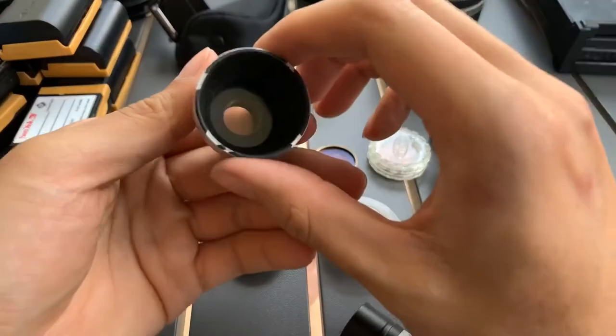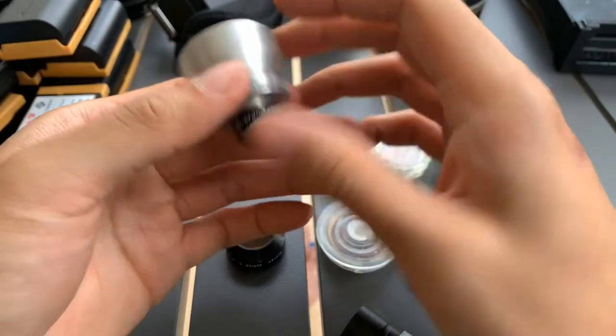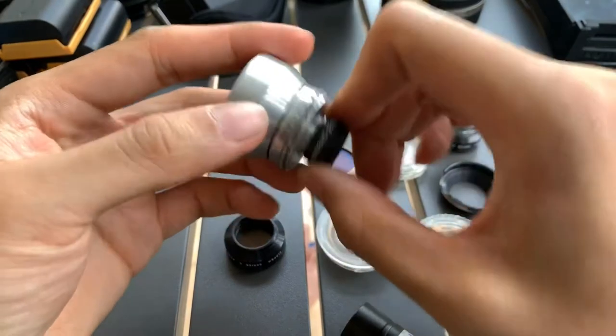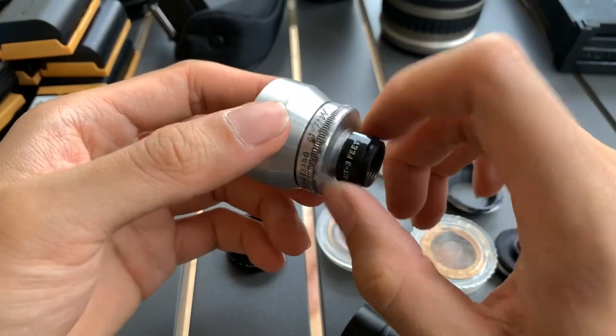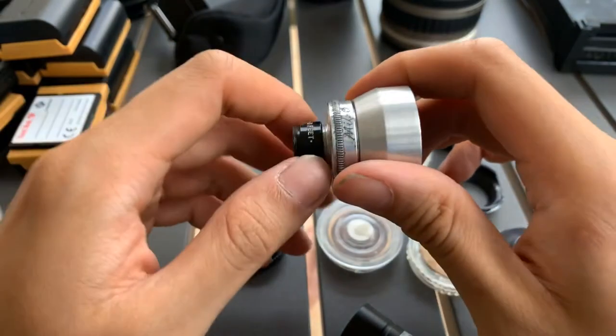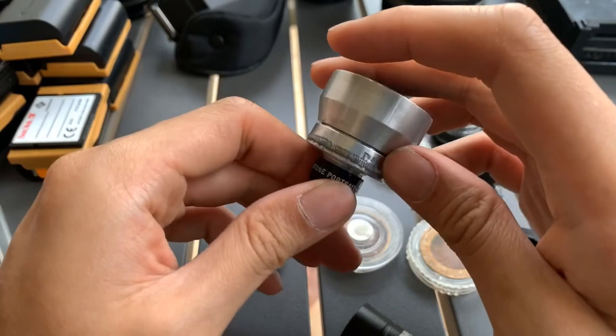Hi everyone. I have this bunch of filters that I'm not quite sure what they are for. I'm not sure why I got them, but I'm gonna let these go at a good price, so hopefully you guys get them off my hands. I'm not sure what to do with them.